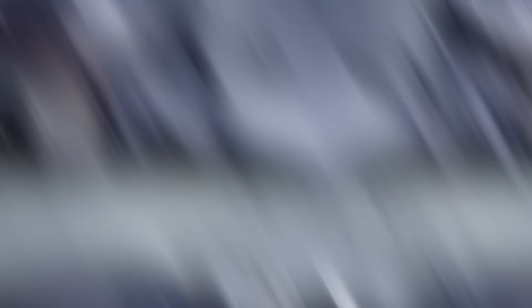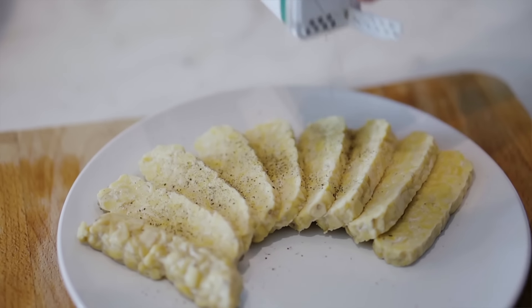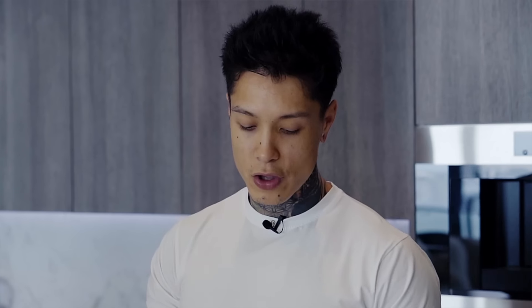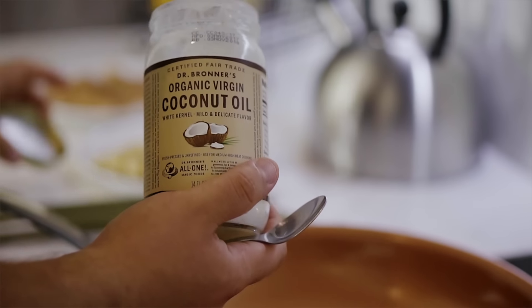For the eggs, I hard boiled them — it's the cleanest way to eat your eggs. I put a little bit of salt and black pepper on top. The tempeh was seasoned with salt, pepper, and Italian seasoning, and then seared on a pan with coconut oil until it was brown on both sides. And the chicken was prepared just like the tempeh — seasoned with black pepper, salt, Italian seasoning, and cooked on a pan using coconut oil.